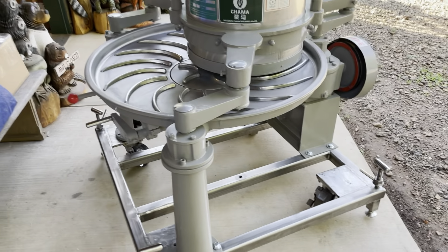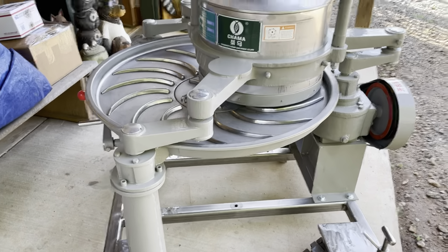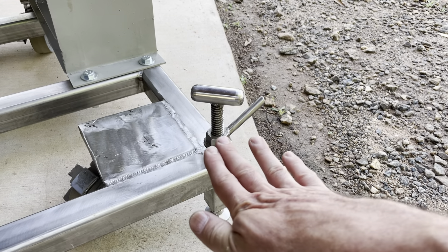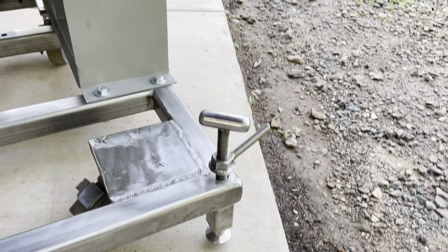Steve here with Table Rock Tea Company. Today is a squirrely little day for us. We have this CR45, a 45-centimeter tea rolling machine. It weighs about a thousand pounds, and we are going to take it and put it over here on this custom rolling locking pallet because we need to be able to move it.